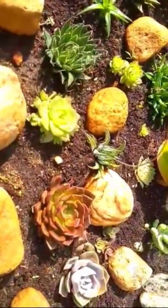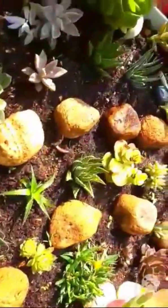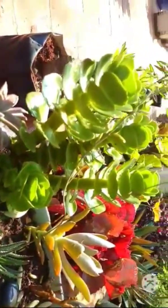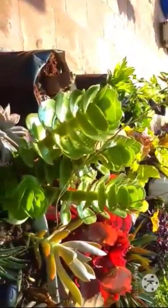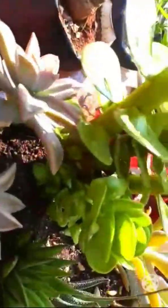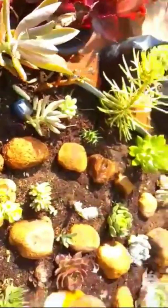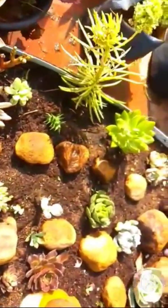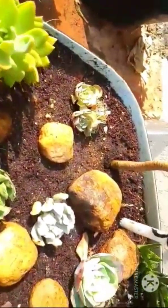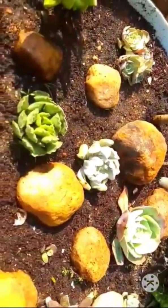Let's see how we can save our succulents in this hot summer. Succulents generally need around four to six hours of sunlight, but when summer is on, you can reduce the time to about two to three hours of direct sunlight. See that you give them morning sun or evening sunlight. If you cannot give them direct sunlight, place them in a warm spot where they get indirect sunlight.